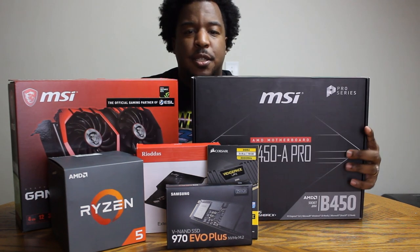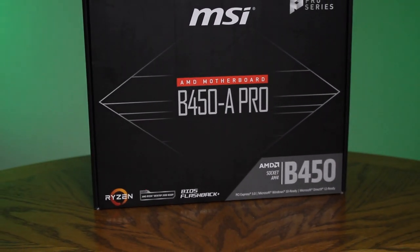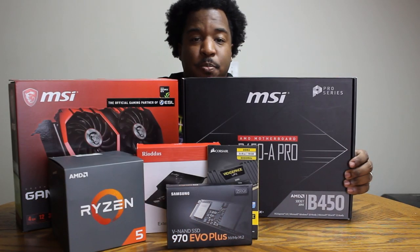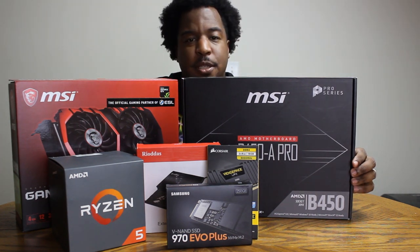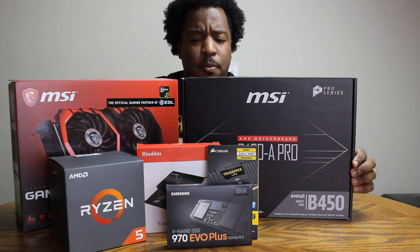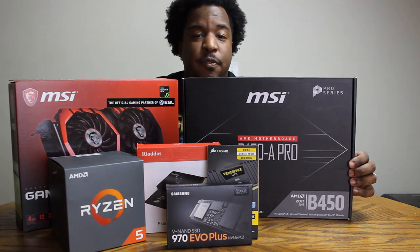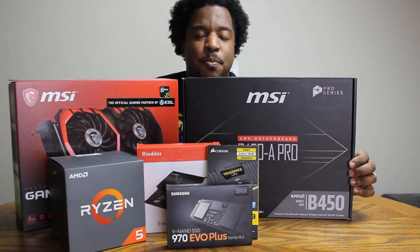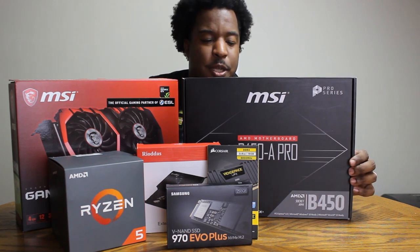Next, let's talk about the motherboard. This is an AMD MSI Pro Series B450A. To make a long story short, this motherboard has all the inputs I need. It's got four USB 3 inputs, which is great for external hard drives and SSDs — you get the fastest transfer speeds outside of Thunderbolt. This motherboard also supports up to 64 gigs of RAM, which is going to be great for multitasking programs. Music production has become a lot more intensive than it used to be.